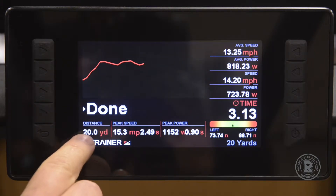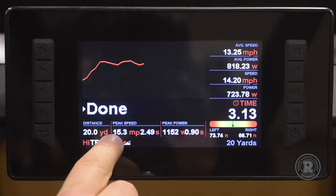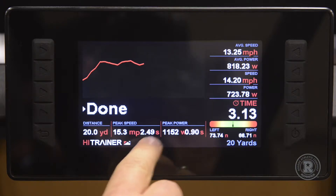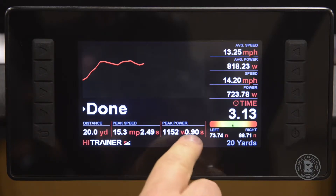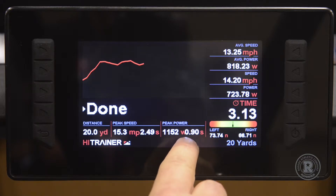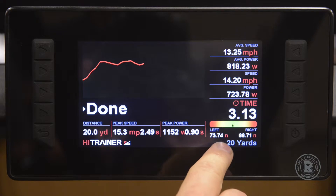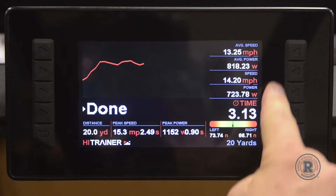Down here we have our distance — 20-yard sprint — peak speed in miles per hour, time to reach peak speed, which is the acceleration number, peak power in watts, and the time it takes to reach peak power. Here is our left and right leg balance, so we know in real time if our athlete is working evenly on both sides. These are all of our averages.